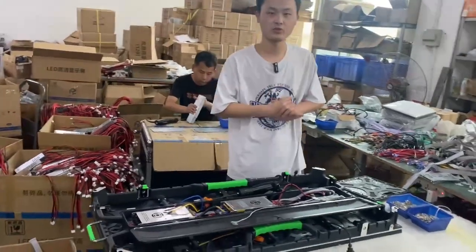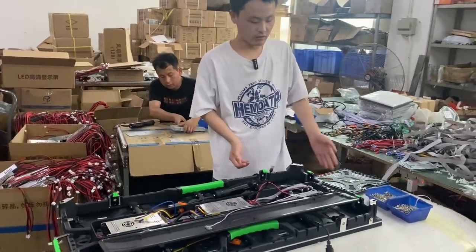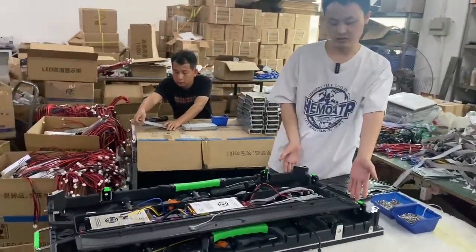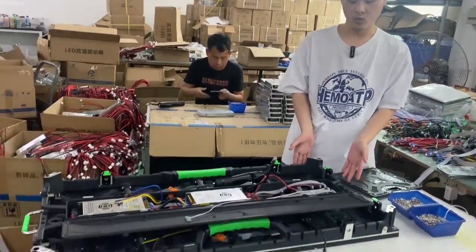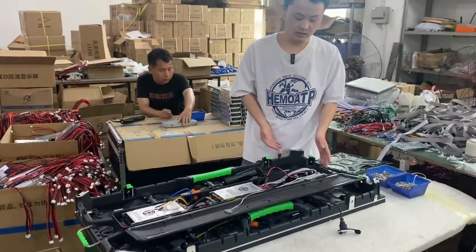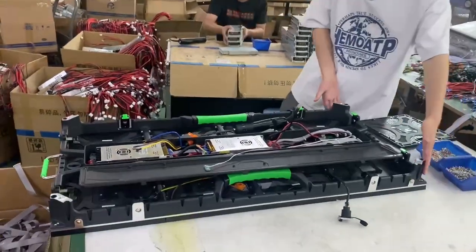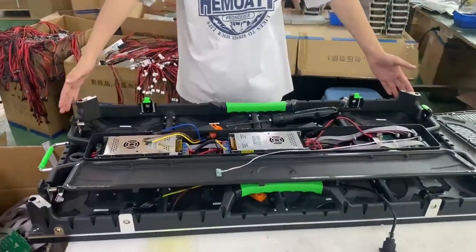Hello, today let's show you the process of assembling the LED display screen. As you can see, this is the P3.91 outdoor rental LED display screen. The cabinet size is 500 millimeters wide and 1000 millimeters high.